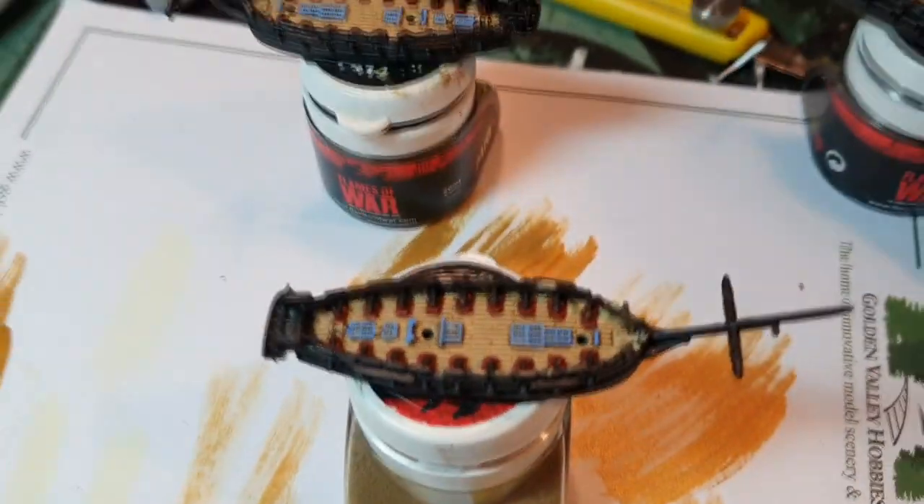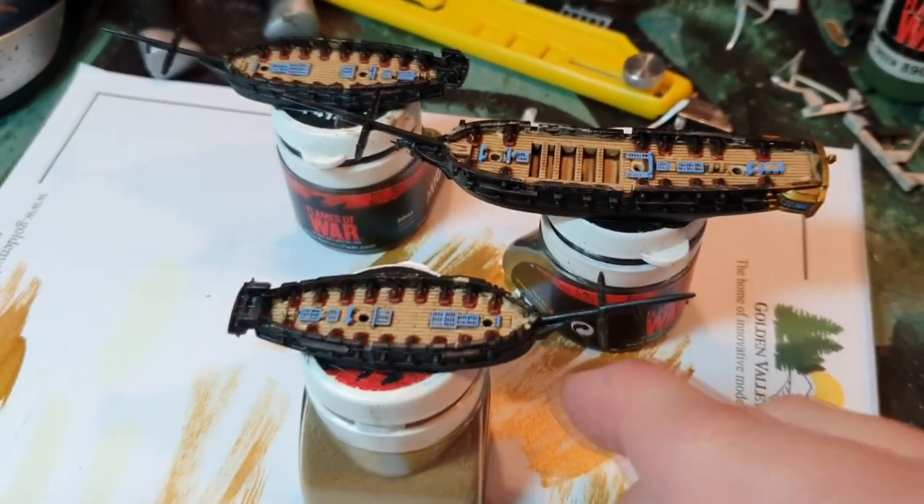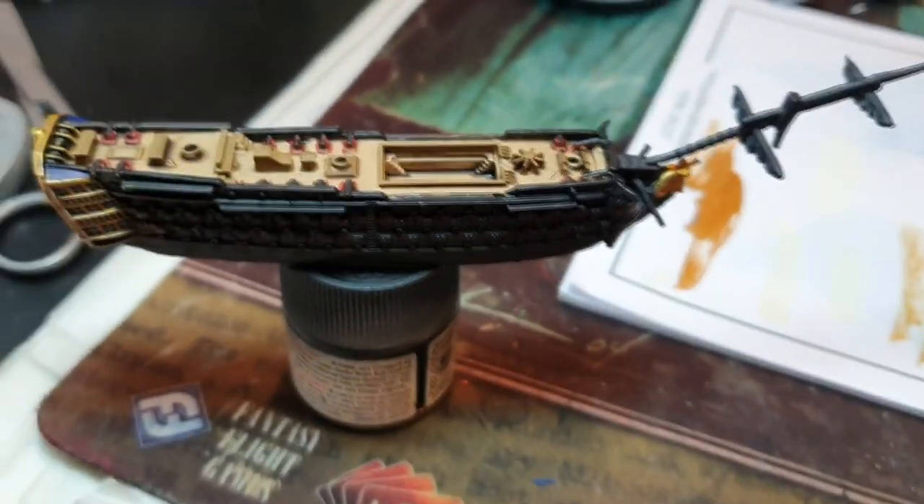These are the other ships I've been working on for my French fleet — a bit of blue on the decks, I thought why not. So yeah, that's part one so far. Thanks for watching. Catch you later.